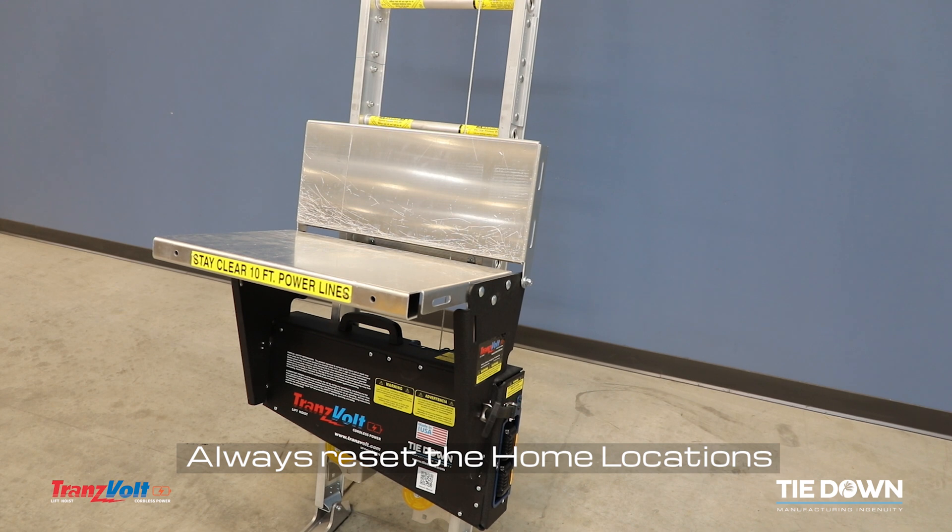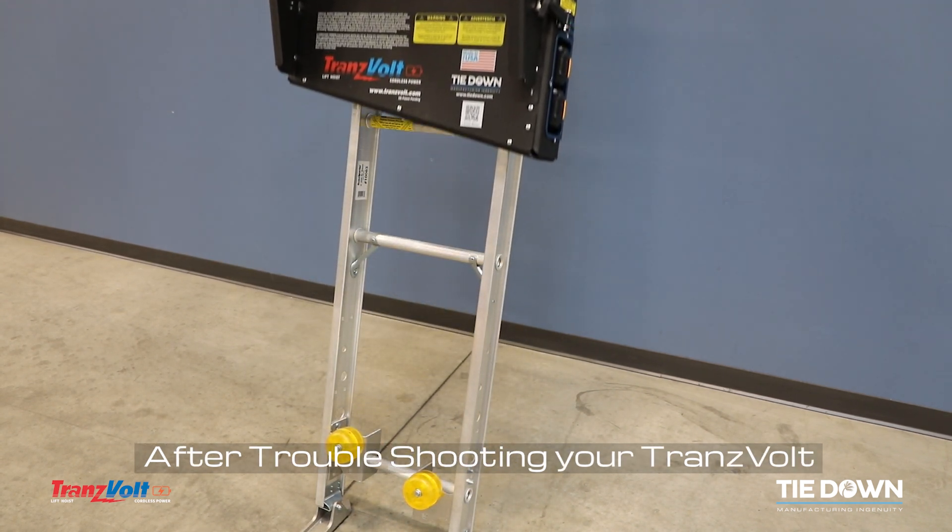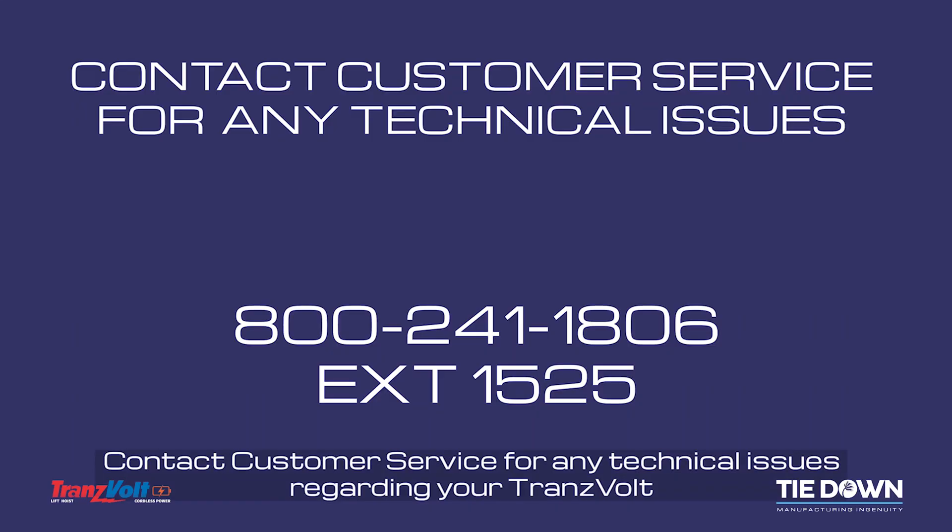Always reset the home locations after troubleshooting your Transvolt. Contact customer service for any technical issues regarding your Transvolt.